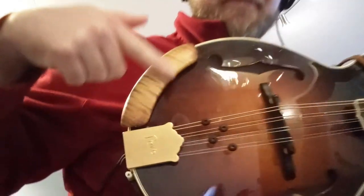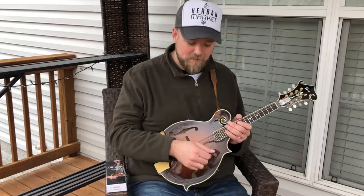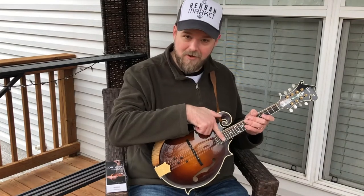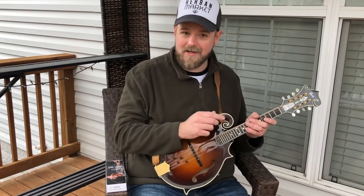It's also super smooth, so my arm just glides back and forth over it, and that's really important for mandolin players. We need to be able to access our strings from here all the way back to here, and from G all the way to E without hitting any hitches.